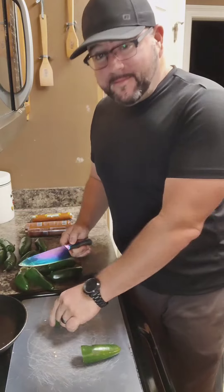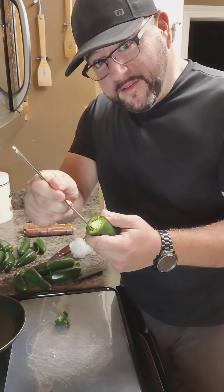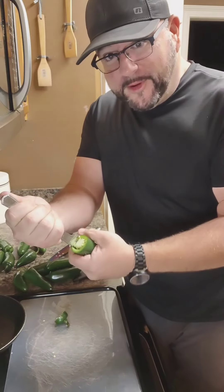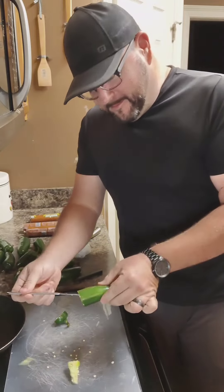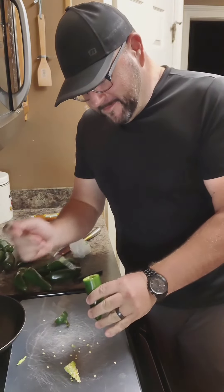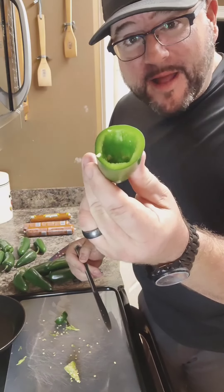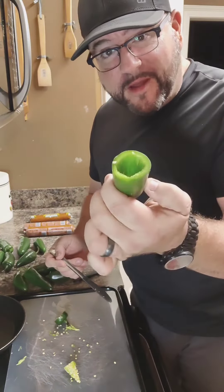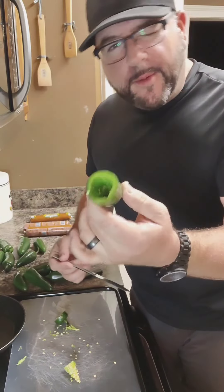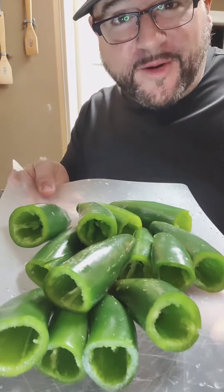What you're gonna see is the cap. Get a butter knife and simply go right around that outside and you've got a clean jalapeño. Take it to the sink and rinse out the seeds — we want it spicy, but not out-of-control spicy. Repeat that process 37 times.